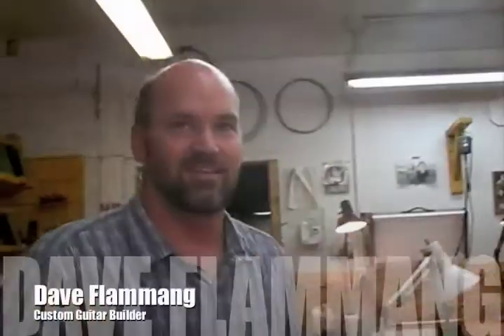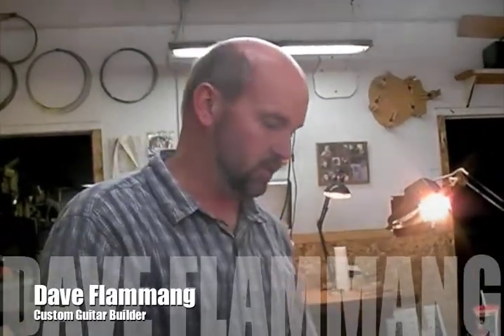You have an originating guitar book that was written in the 60s? It was Irving Sloan — 'How to Build a Classical Guitar.'